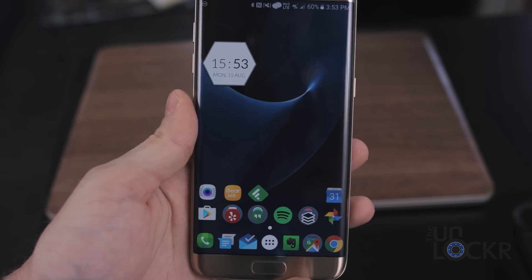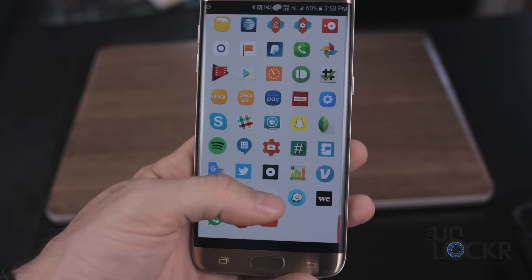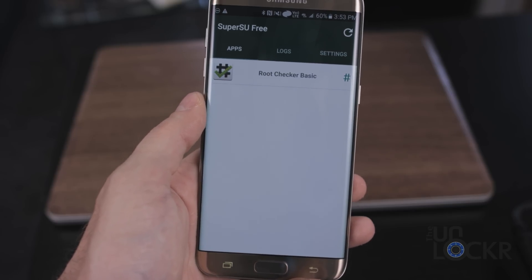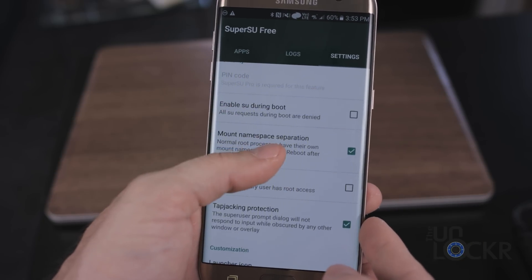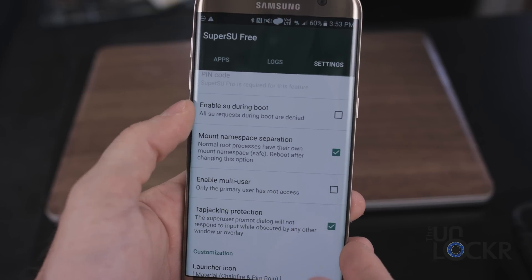To avoid issues later on, we're going to open up the app drawer, go to SuperSU — which should be installed because you did the rooting tutorial — and go to Settings. If you scroll down, eventually you'll see Security. We're going to make sure that 'Enable SU during boot' is turned off.